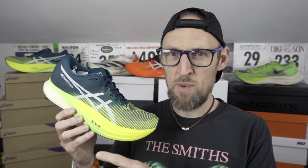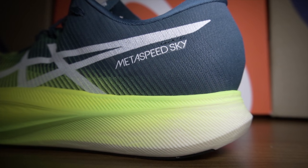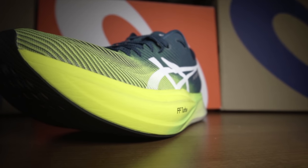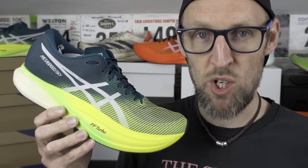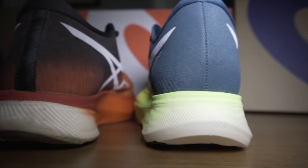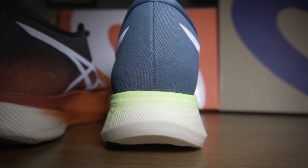I'm measuring about 44 millimetres in the heel in my 10.5, and approximately 39.5 millimetres in the forefoot — so about a 5mm drop. There's about 4 millimetres extra heel stack in the rear of the shoe. My V1 measurements are after 100 miles, so they'll have compressed a little. This foam is very, very compressive. Asics quotes the drop at 5 millimetres as per the V1, and my figures pretty much concur with that.